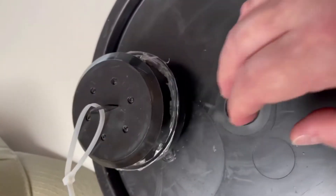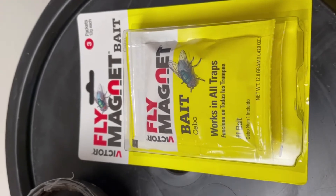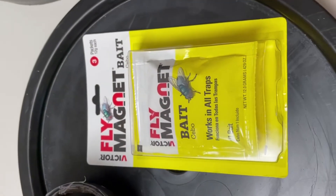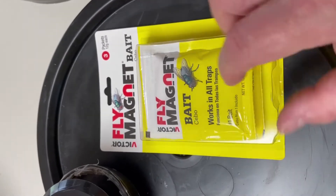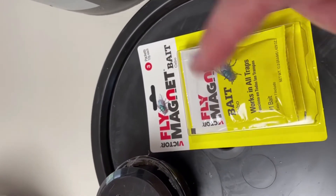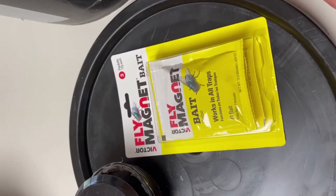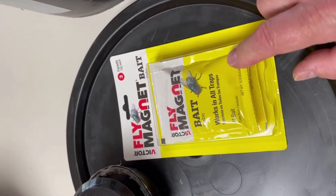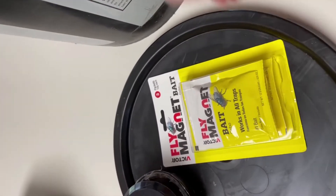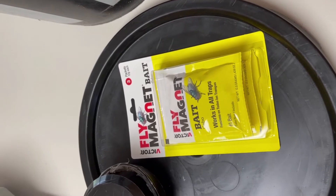Maybe silicone it in. You can also buy these baits — it's just fly bait, the same stuff that comes in those other packages — and put that in the bottom of the bucket, mix in some water, and set it out. I'm thinking this black bucket being in the sun will get warm, get this cooking and stinking pretty good, and attract a lot of flies. And then I can reuse it — empty it out, rebait it, and use it over again. So I'm not throwing away an $8 fly trap every time it's full.